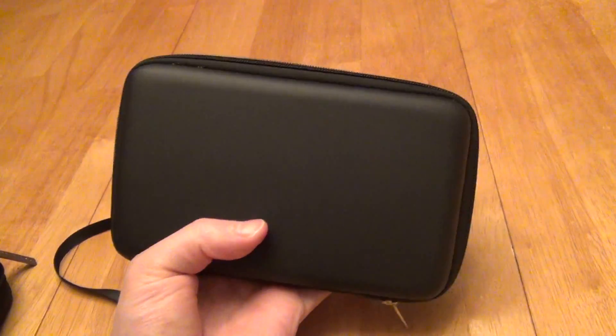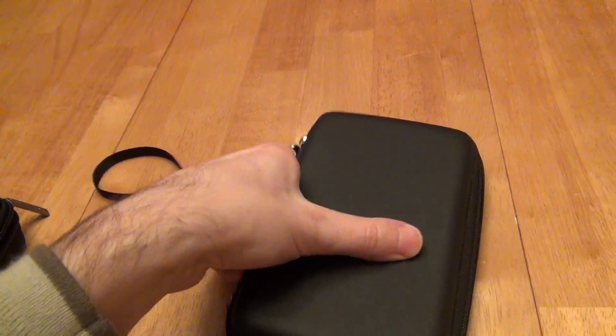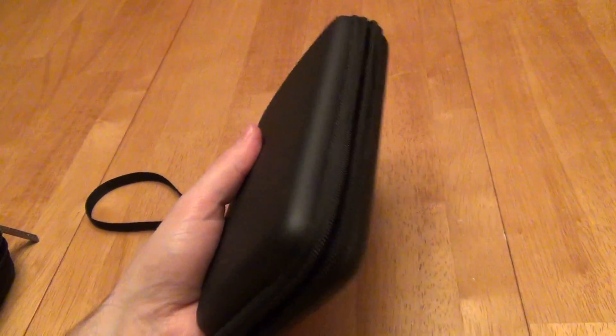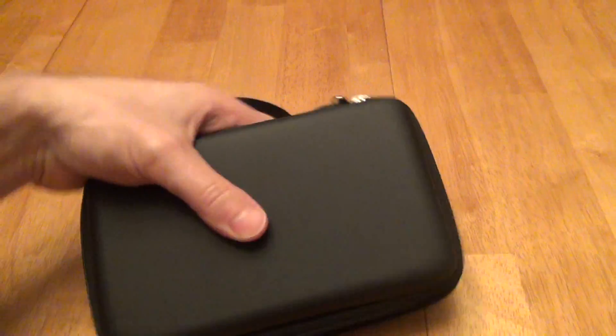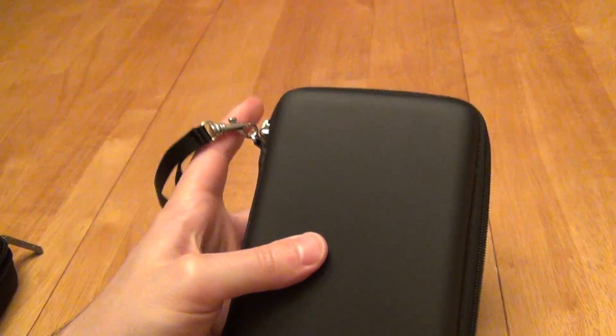Also, it's very protective. This material is fairly firm — as firm as I would expect out of something like this. It's rather a surprise that it's very resilient from that. You can feel it when it's open. I really like that as well. The zipper works really well; you can zip it around really fast.